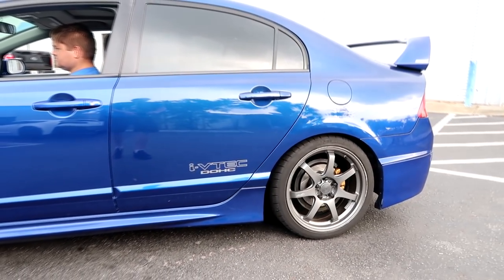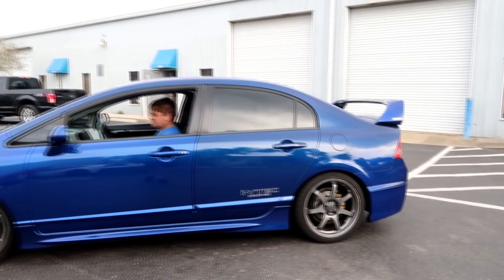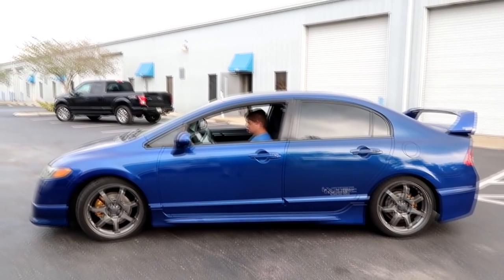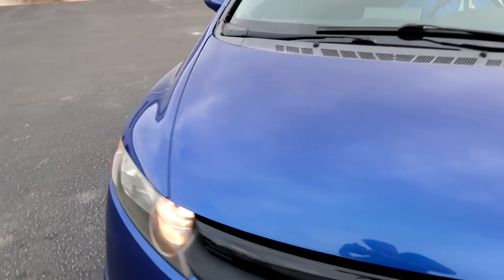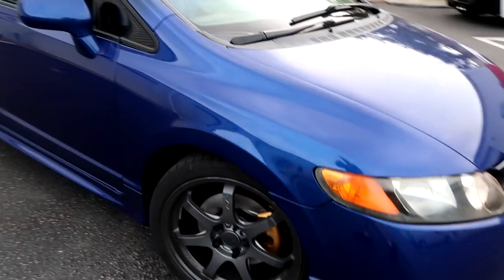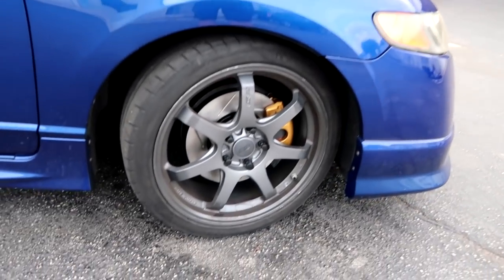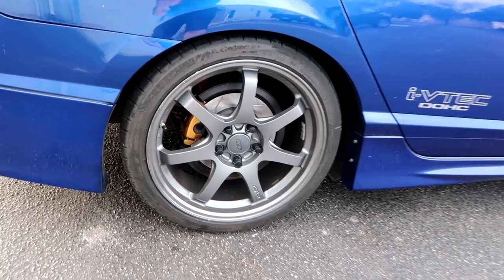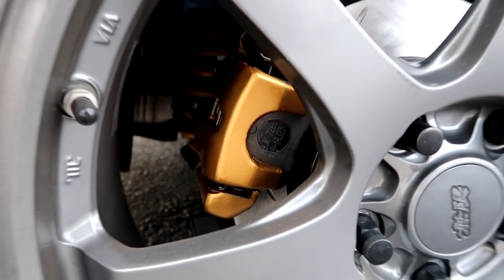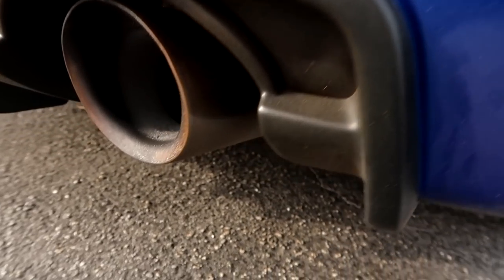After watching this video you should know how to do that — it was pretty straightforward. There is more stuff coming for this car, by the way. It's been a long drawn-out series, I know, but we have been busy. As we always say, customers' cars always come first.